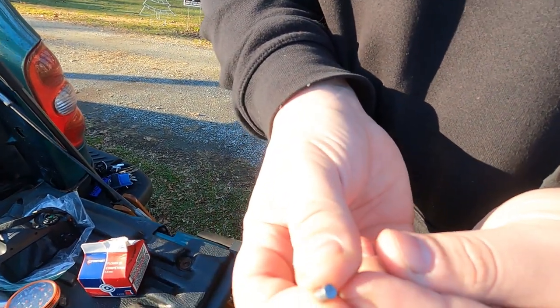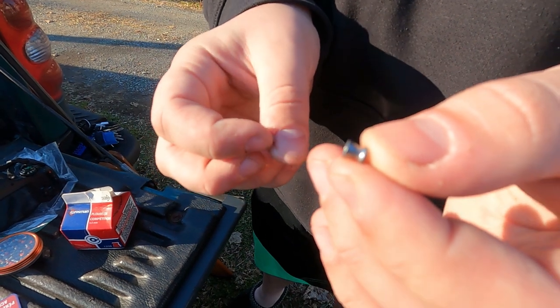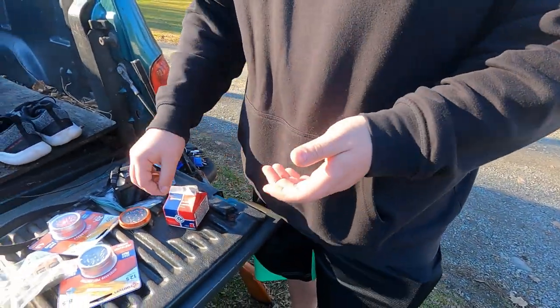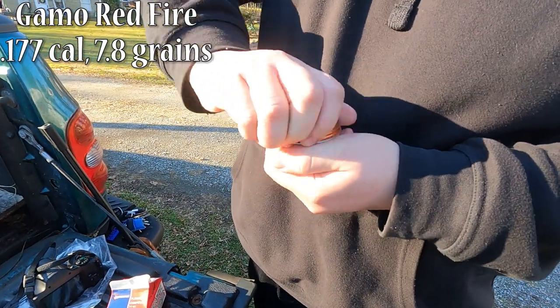Just a little flat nose — they call it a wad cutter. I'm not sure why, but I'm sure you guys know. Next one we have is the Gamo; I got these when I bought the gun.